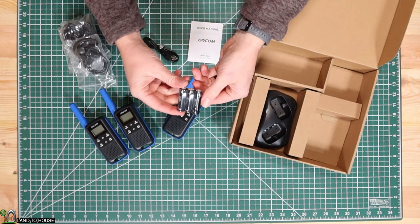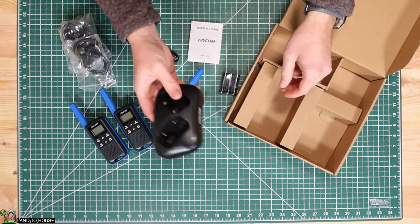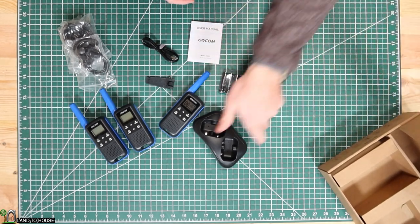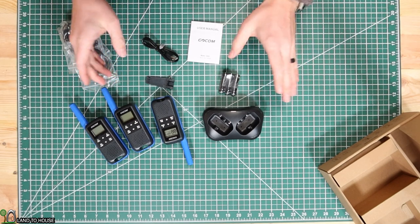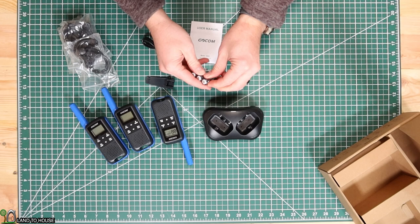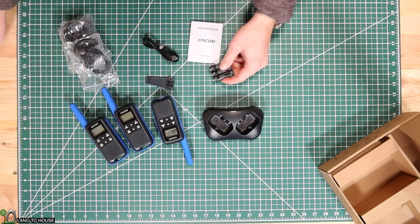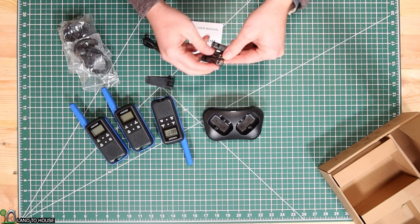Each of them came with a three-pack of rechargeable batteries, and then here's the interesting thing — it has a recharging station that only has two spots. So you can only charge two of them at a time, which shouldn't be a problem unless you've got three people out in the woods really using them pretty steady. So let's go ahead and open up this little packet of rechargeable batteries and get those installed to this unit that doesn't have a battery yet.